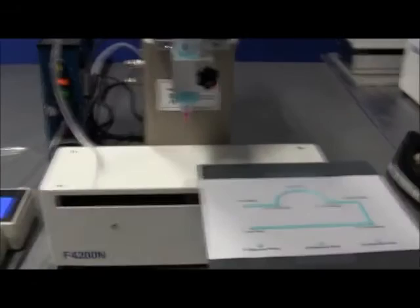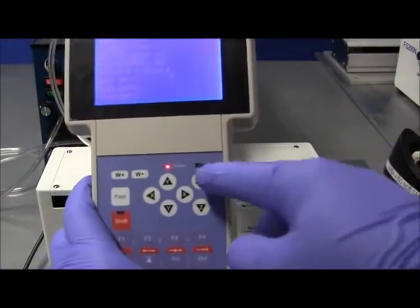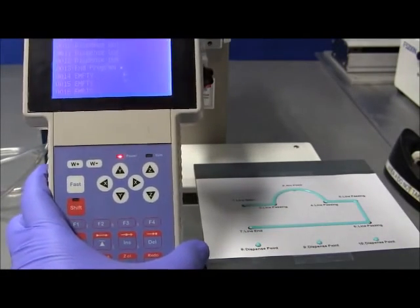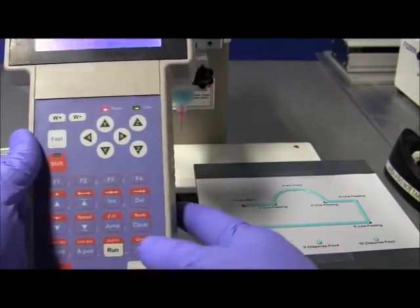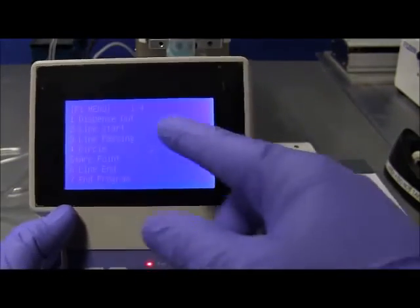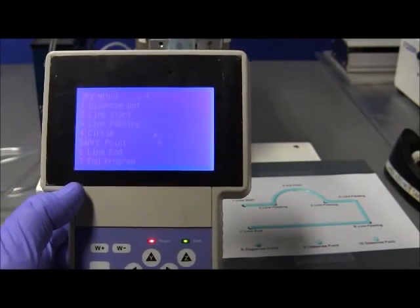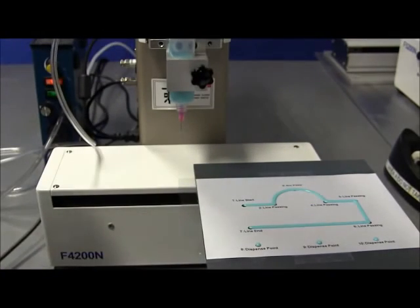Just a recap: in order to move the robot, on the teach panel there are movement keys. The basics of programming are: you move to position and define it. In order to move it, you need the movement keys. Once you get the robot to position, you define the position — that's where you go to the point menu. You press enter and go to the point menu, which is the F1 menu. All of the point definitions are in there: dispense dot, line start, line passing, circle arc point, line end. Any combination of those will give you a pattern as you need it.